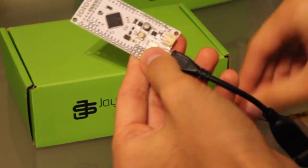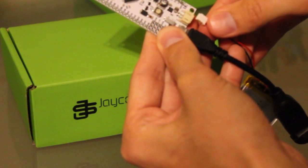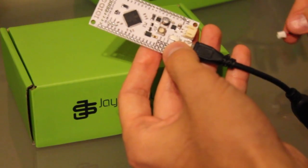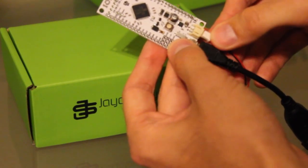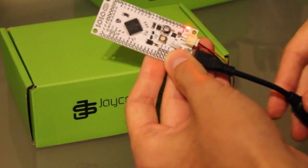And we can plug in our LiPo battery. Take note, you need to have a pretty strong battery because it's going to be running the processor, it's going to be running Bluetooth and everything. And presto, you're ready for Bluetooth.